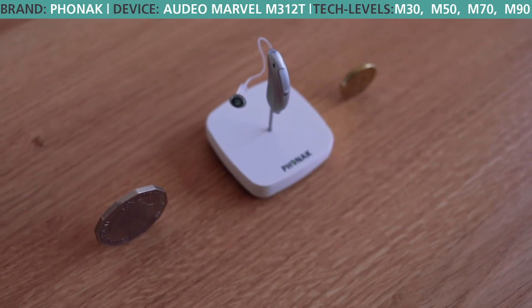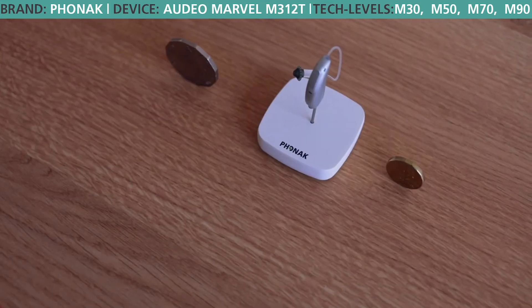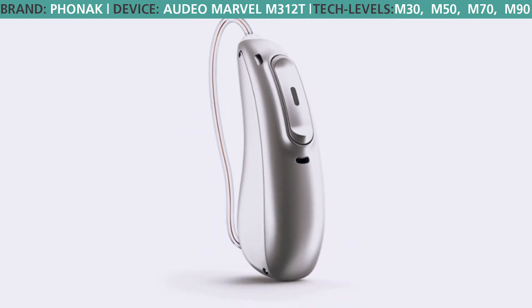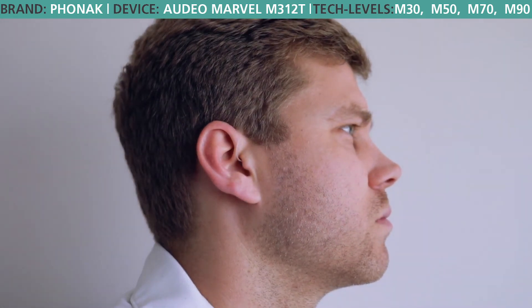We also have an update to the button on the back of the hearing aid. This update is more like a rocker button, giving you the ability to adjust volume, set preset programs for certain difficult-to-hear environments that you'll work on with your clinician, as well as the ability to accept and reject calls when your phone is ringing in your pocket.